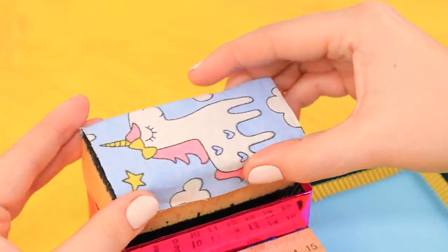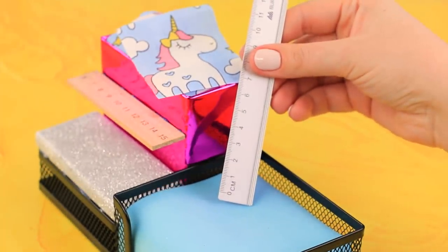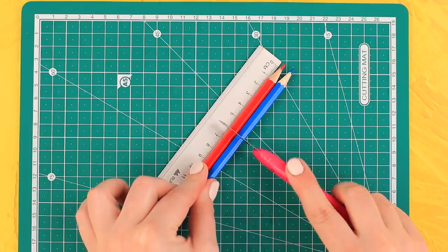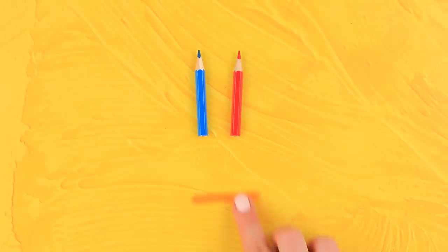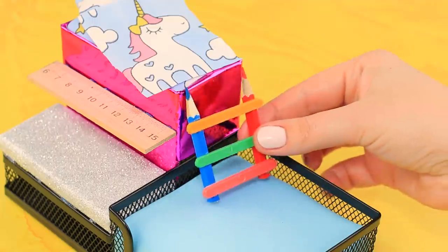Wrap sponge and fabric, add a blanket and a pillow — the bed is done! Measure the height from the bottom to the top section; we have two inches. Cut two pencils and glue counting rods between them — a ladder is done!